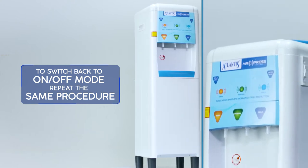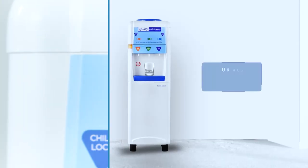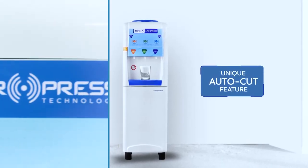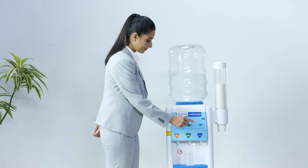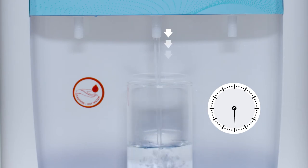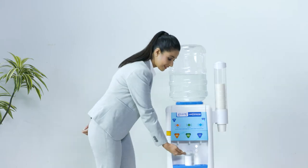To switch back to on/off mode, repeat the same steps. The AirPress bottled water dispenser comes with an auto cut feature which stops the flow of water after a certain duration of time. This safety feature is designed to prevent accidental continuous flow of water.